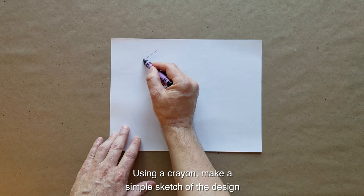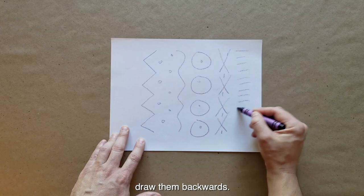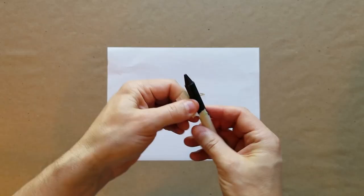To begin, think about lines, shapes, and symbols that are meaningful to you. Using a crayon, make a simple sketch of the design you would like to carve into your cylinder seal. Whatever you carve will be printed backwards, so if you want to make letters or numbers, draw them backwards.